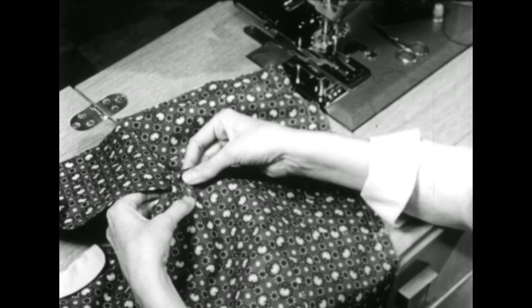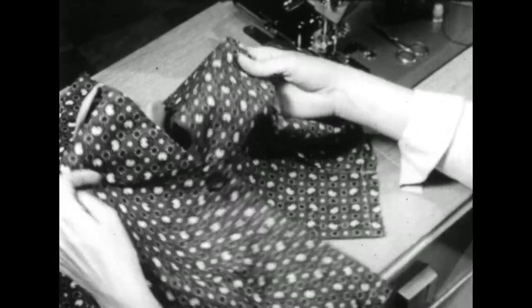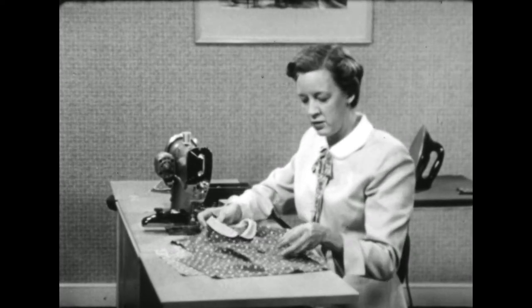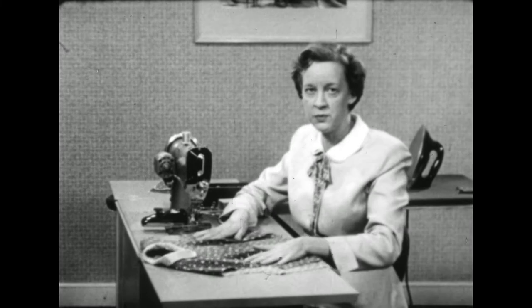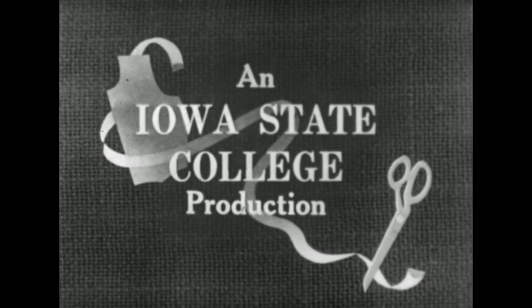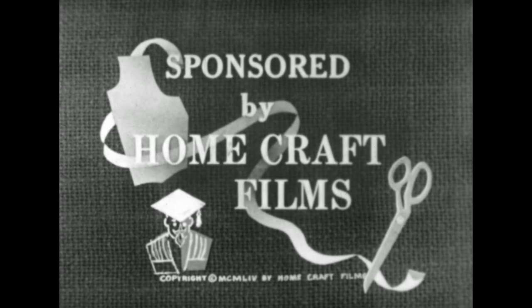This machine-made buttonhole is neat and quickly made, and will serve nicely on house dresses, children's clothes, and such items. If you're planning to make dresses for better wear, you may wish to improve upon the appearance by using a bound buttonhole — so next time I'll show you an easy way to make a bound buttonhole. Thank you so much for watching.